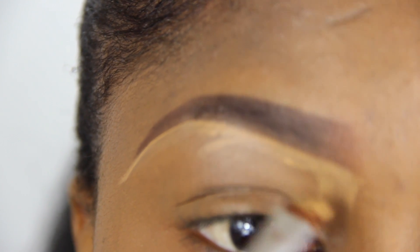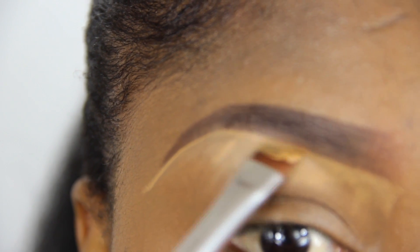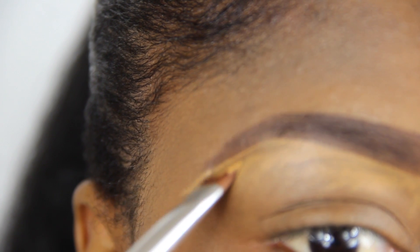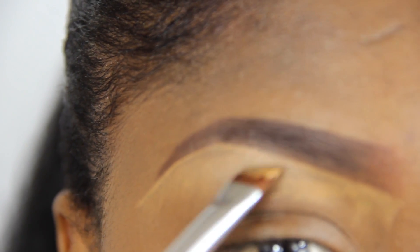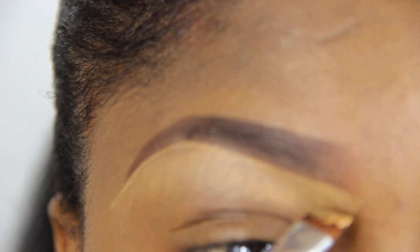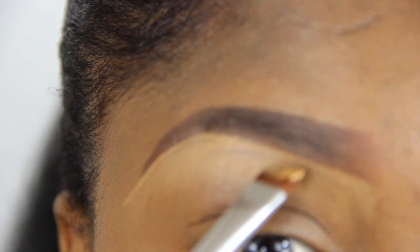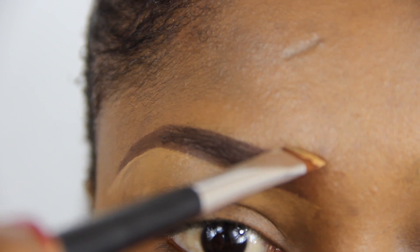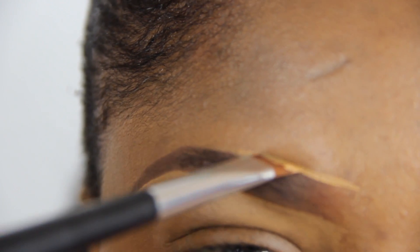I will now pull down excess concealer towards my brow bone. This will act as a highlight effect. I am now doing the same to the upper parts of my brows and cleaning out any mistakes.